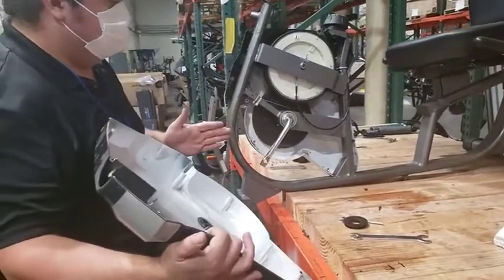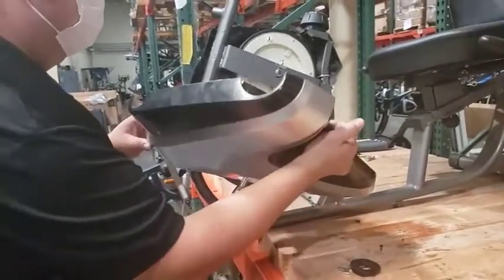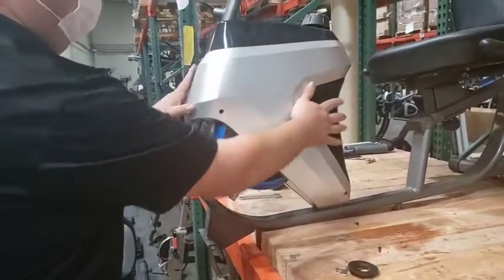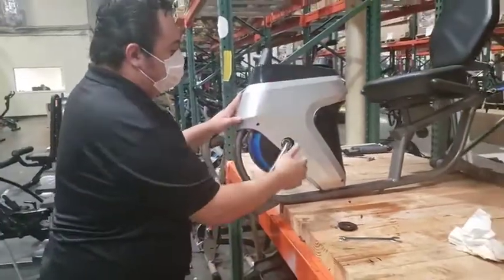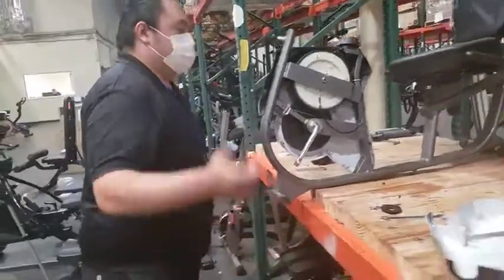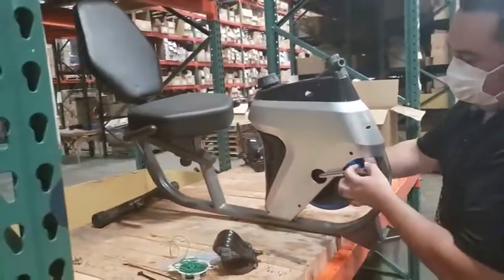Remember when you go to put the covers back on, put it in this angle and set the cover — that's going to be the easiest way to get that back on. Then turn the crank to that low position.